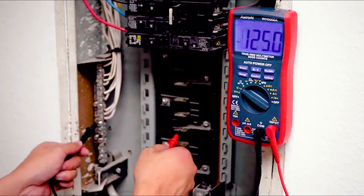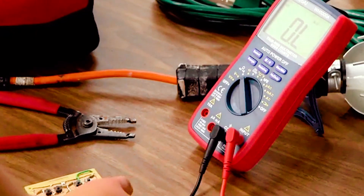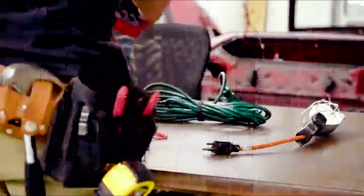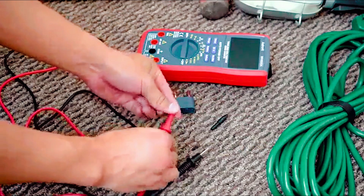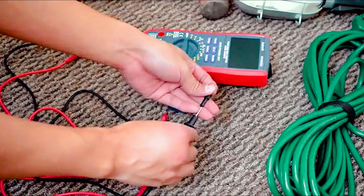It is very ergonomically designed, with all the labels and buttons being clearly labeled. It is fit for any type of application, either commercial or DIY use. One thing that is a bit of an annoyance is that the beeping sound is a lot louder than other multimeters within this range. Also, the test leads are very basic, and you might want to get your own leads to supplement the ones that come with the product.